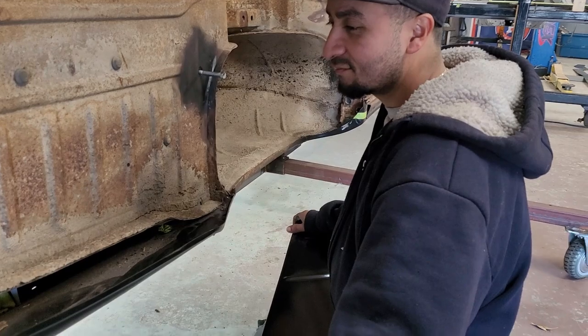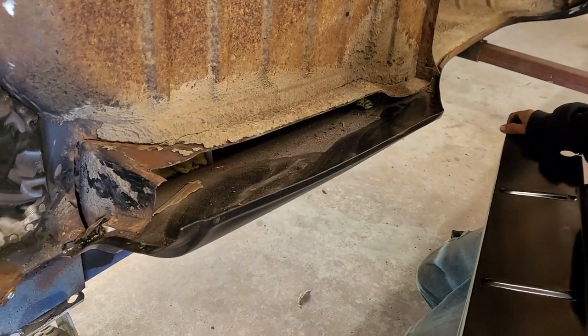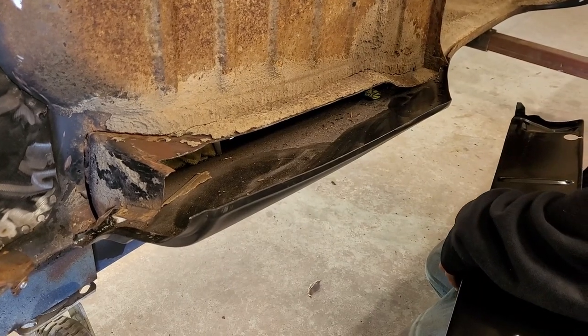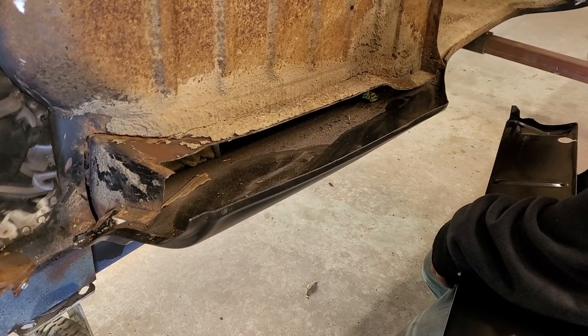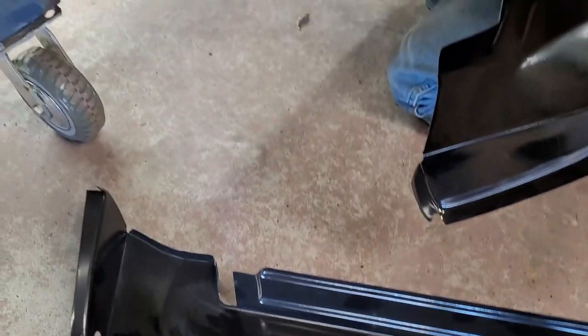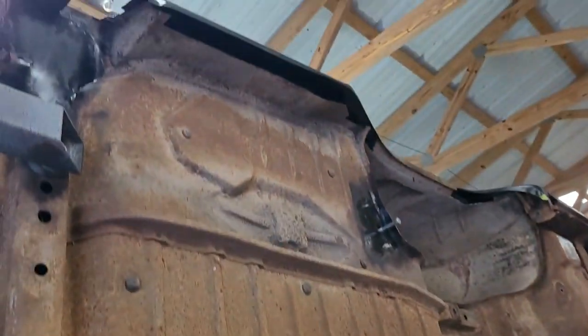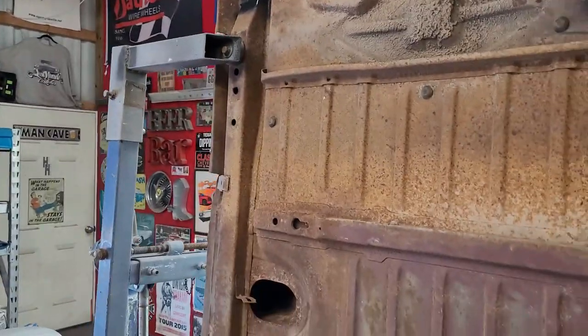These 59-60 trunk drop-downs are discontinued, so you either have to make it from scratch or buy a car that doesn't need them. I picked up these pieces from a '64 because they have a general shape. This is the driver's side we're looking at — the passenger side is way less, so I think that's going to be easier after we knock this one out. We've got to do this trunk drop-down and fill in right there, right here, up here, and all in there. After that's done, that's it for the floor.